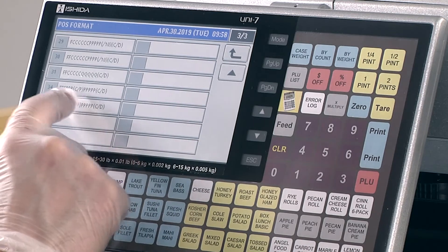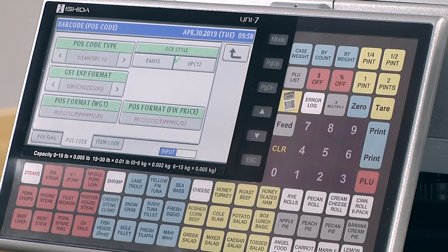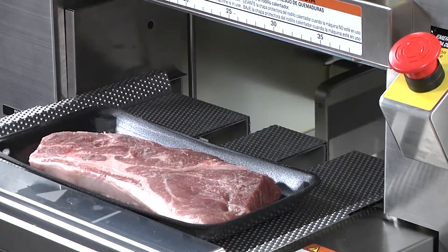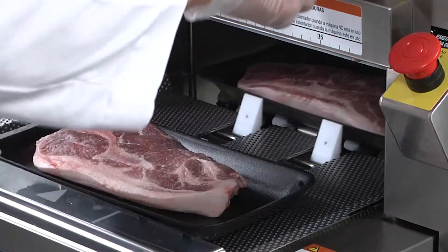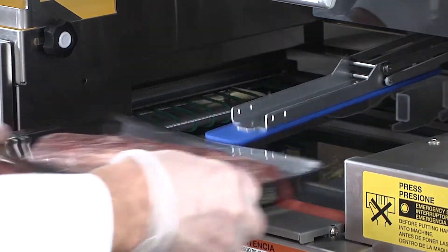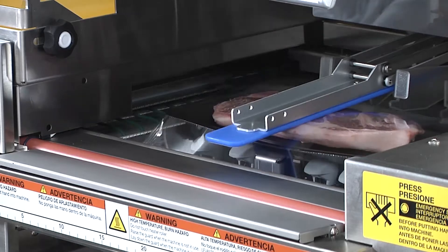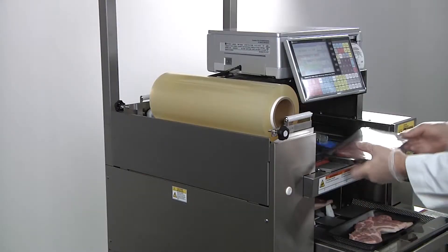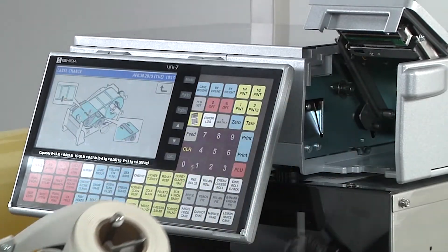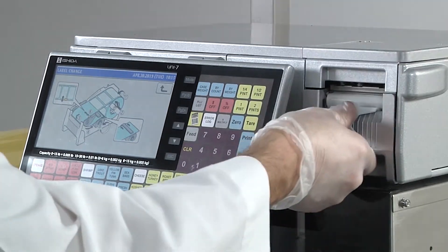The weighing, wrapping, and labeling process is simple. Once the package is placed on the infeed it is weighed with dual range technology. The conveyor moves the package to the lift where film is stretched over the package. As the package is discharged from the WM Nano, the film is sealed and the operator applies the label. Quick change front-loading label cassettes make label roll replacement quick and easy.